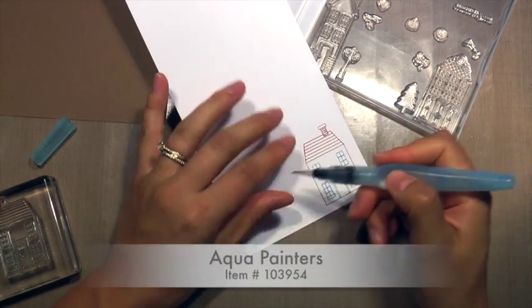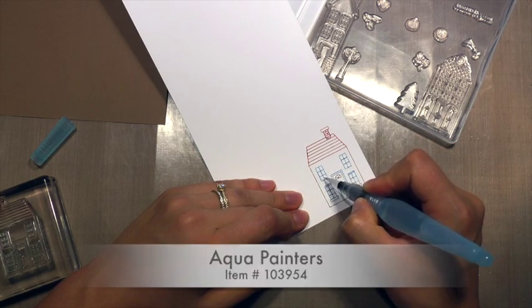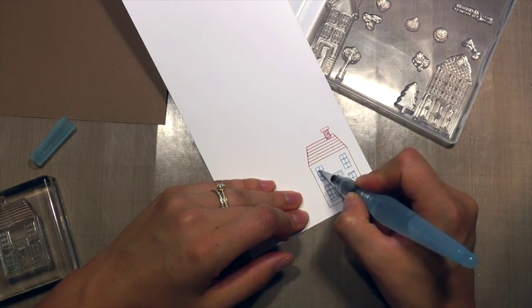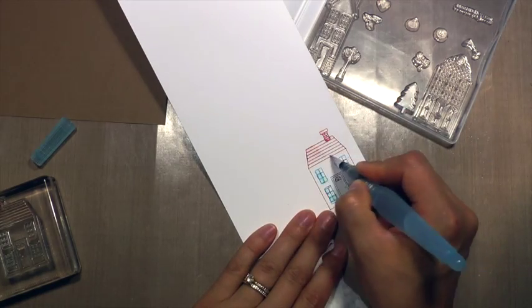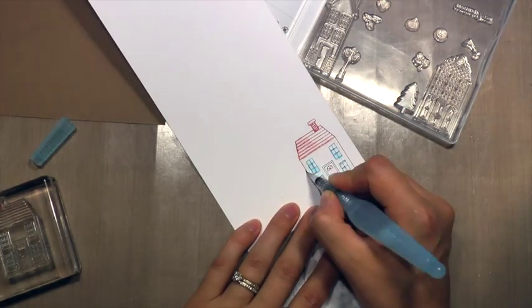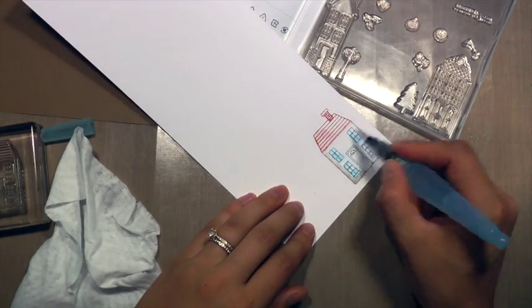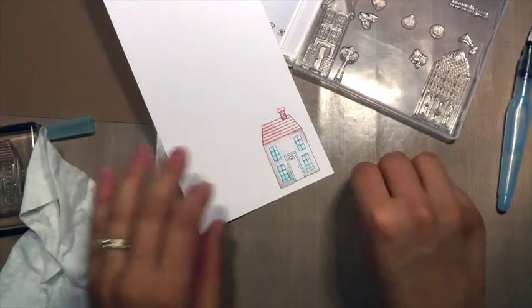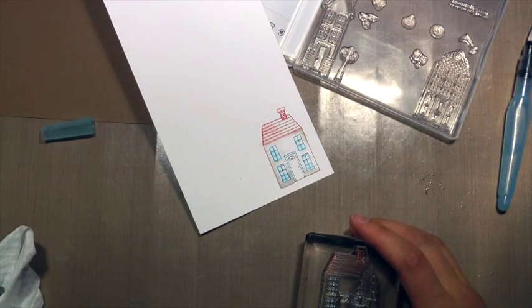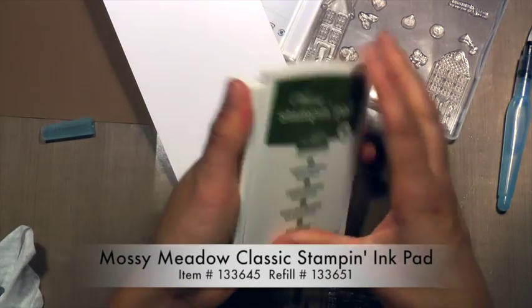I love the way it stamped out, but I wanted to give it some shadows. So I'm using my Aqua Painter to just kind of draw the color out of the marker lines. The shading is all kind of aligned toward the left. And I'm taking some extra Soft Suede ink to fill in some blank spots.